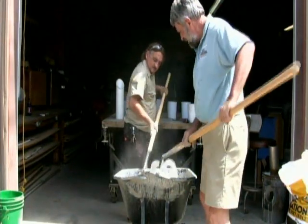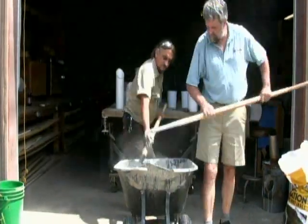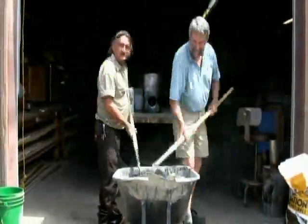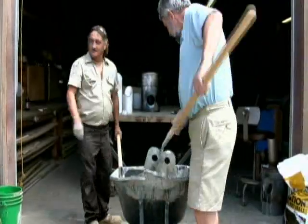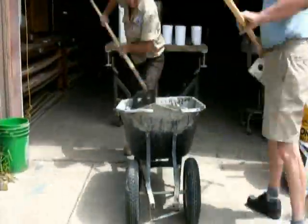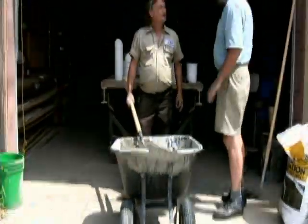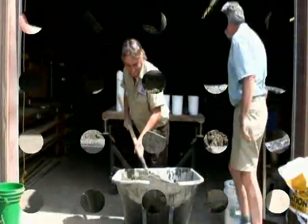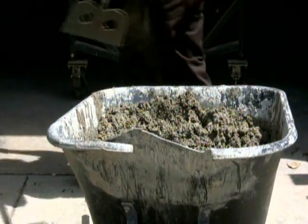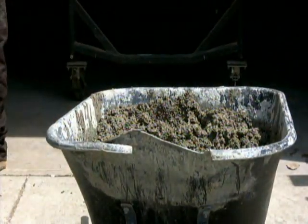Today's rocket stove will be made with 80% vermiculite and 20% Portland cement. You can also use perlite instead of vermiculite, which is pumice from volcanic rock, while vermiculite is mica. You'll know you're done mixing your cement when it looks like this — firm but not runny.